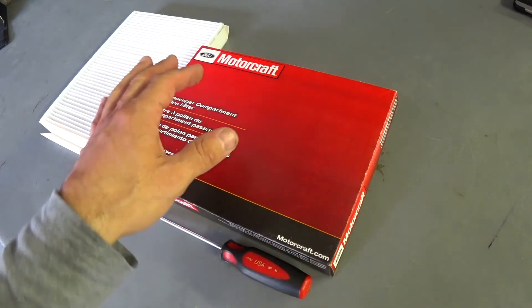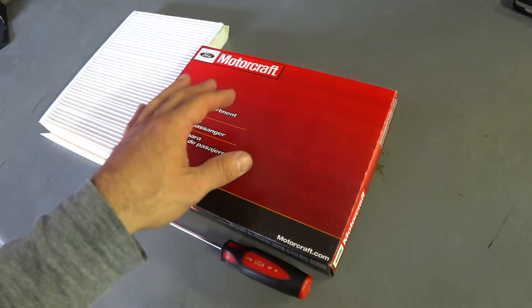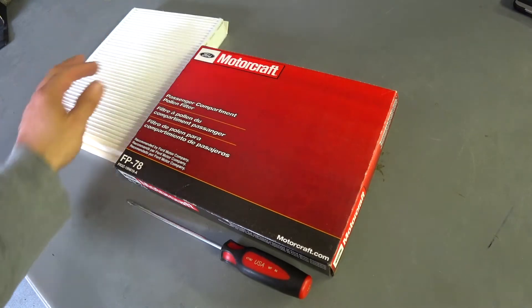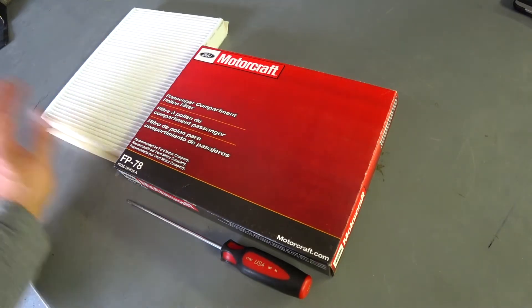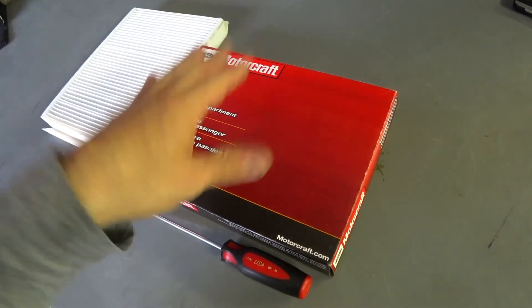If anyone suffers from chronic allergies, asthma, or anything else, I recommend changing this cabin filter every three to four months if you really want to keep the car smelling fresh and not getting all the dust, debris, pollen, and tree leaves from the outside inside the car.